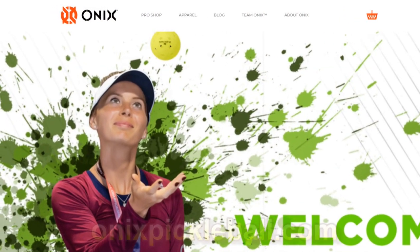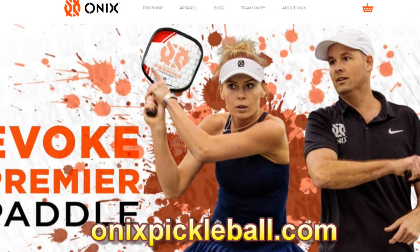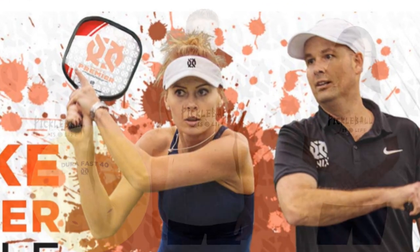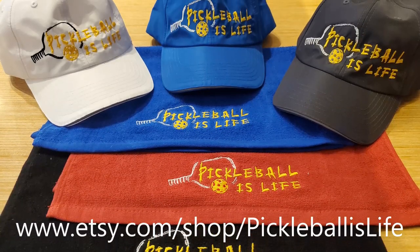I wanted to thank my new sponsor Onyx for supporting my pickleball channel. They make a full line of paddles, balls, and accessories. I've noticed all the best players I play with prefer the DuraFast 40 ball. And if you want to support my channel, check out my Pickleball is Life shirts, hats, and sport towels at the end of this video.